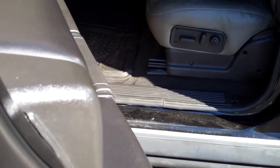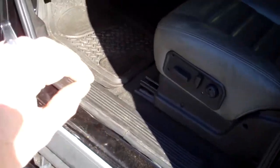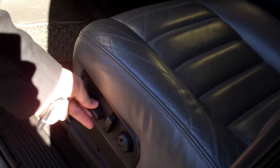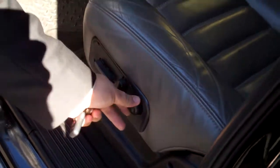Nor any movement in that seat either. How do you make the seats go backwards, forwards, stuff like that? How do you make the seats go backwards and forwards and up and down? It should be too late. Maybe the fuse popped on it. Both seats don't work at the front.